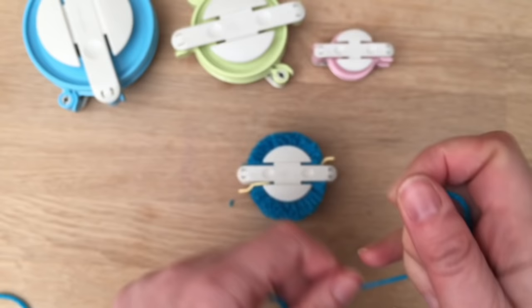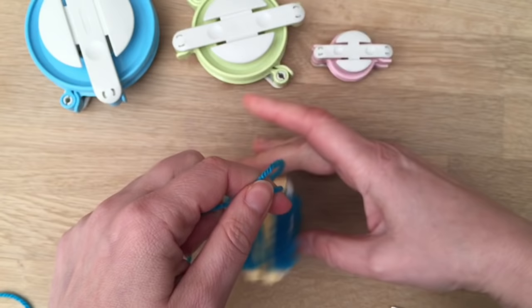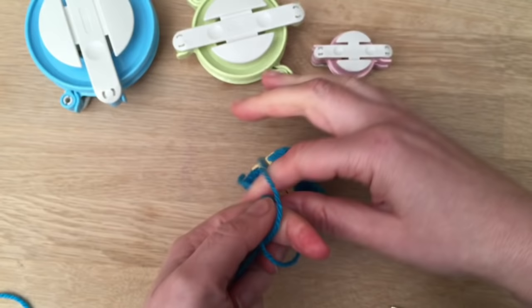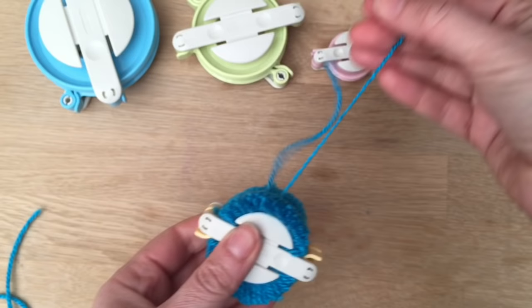Now you take your string and push it through like so, up, turn it round, and make a little loop like so, and pull it tight. I like to do two of those just in case, so I'm going to do it again and pull it tight. Then you can cut. Now you have something that looks a bit like that. You can keep these strings on if you want for hanging or incorporate them in your craft, or you can trim them afterwards.